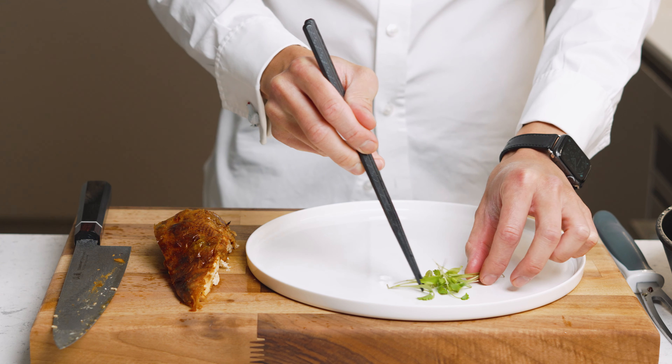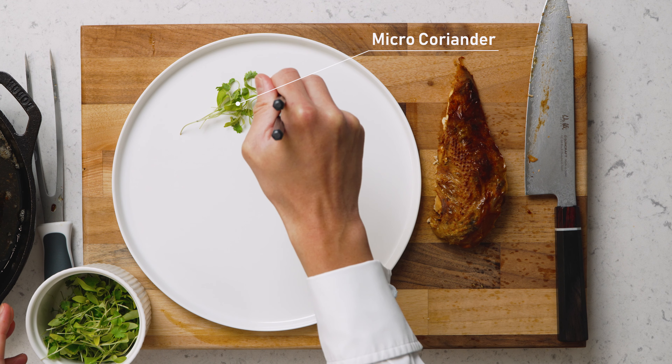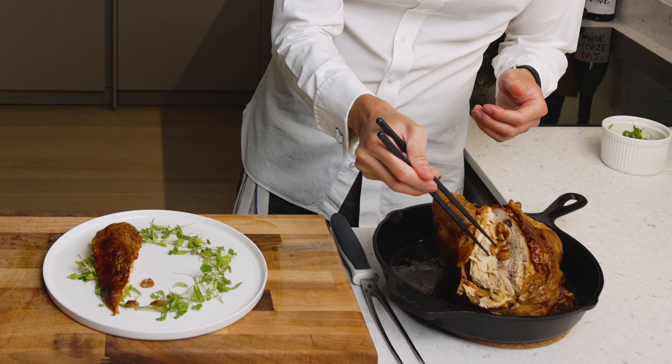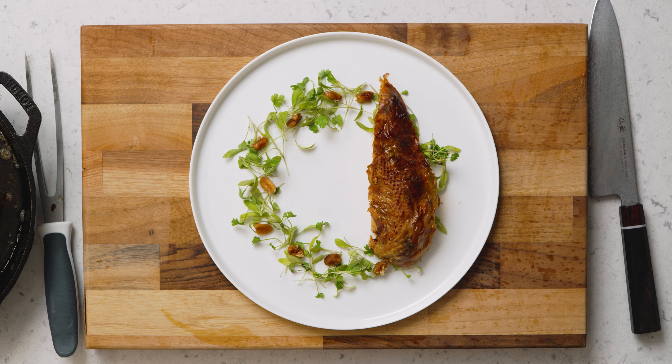After about 45 minutes our chicken's ready — it's going to smoke a bit. But just look at that. It smells incredible. Look at the skin — wow. Now we're just going to let it rest for 10 minutes and then we'll carve.